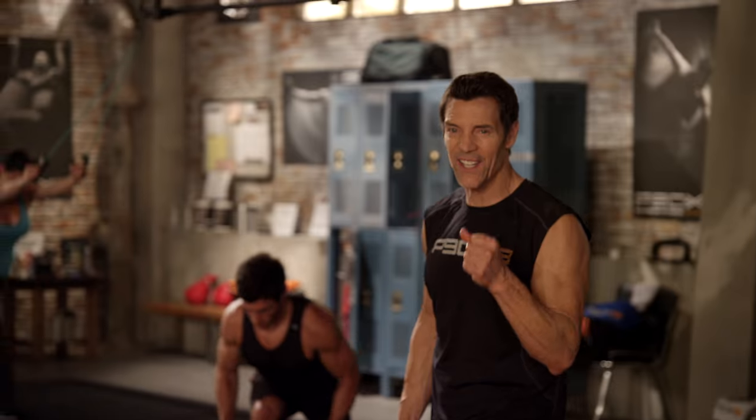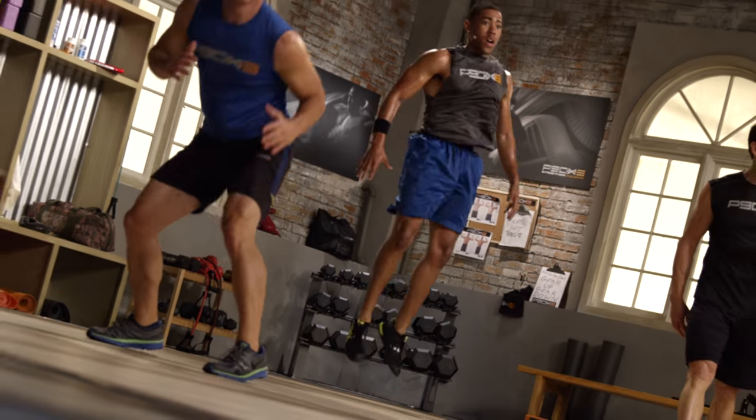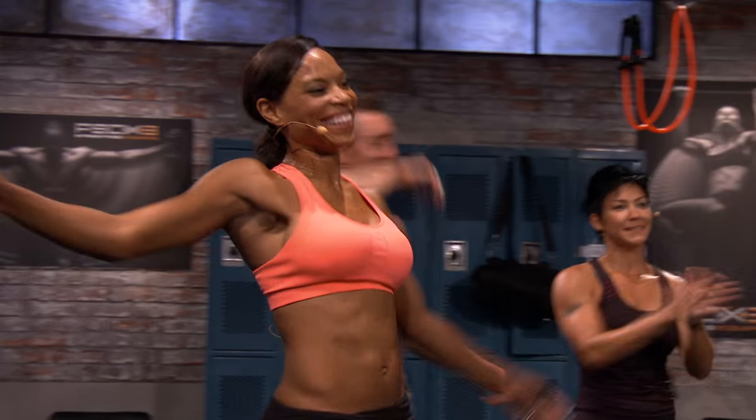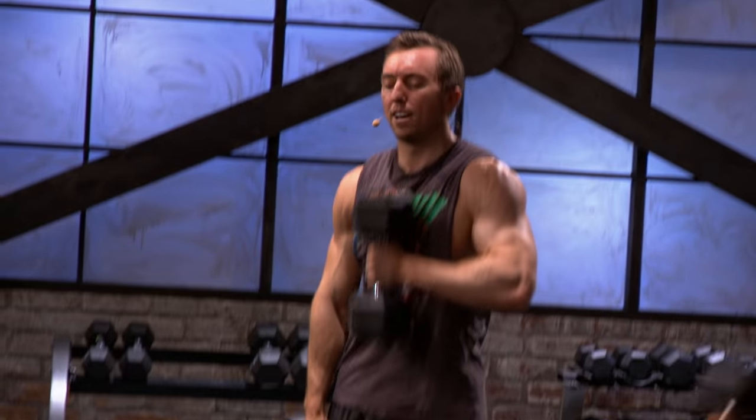We're talking concentrated intensity here, folks. You don't get off easy. You just get to finish faster. You'll never be bored. It's fast. It's intense. It's exciting. It's fun. Let's go. Almost there. I can see the finish line.